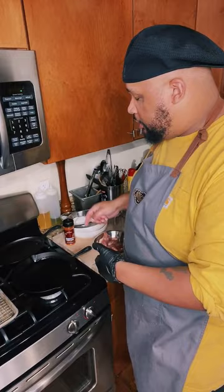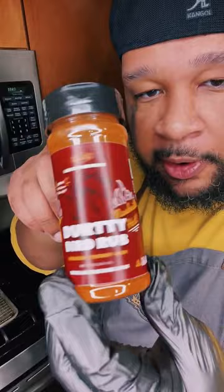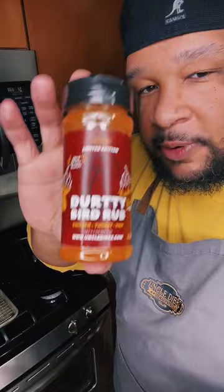And last but not least, the seasoning we're going to use to bring this all together is my brand new Dirty Bird Rub Nashville Hot, just released today. For y'all watching this live, you can get it with free shipping. Use the code NASHVILLEVIP, all caps, one word, for free shipping at UncleDibs.com. Let's get started.